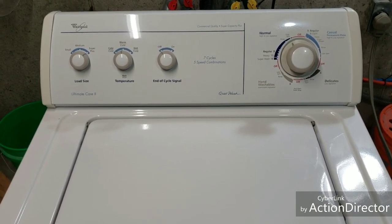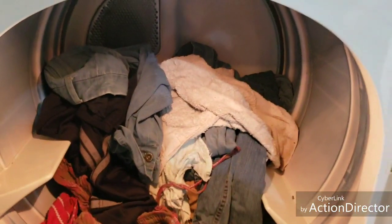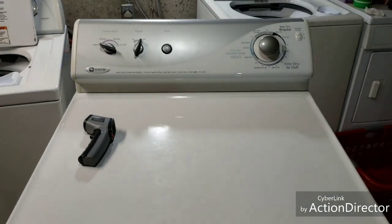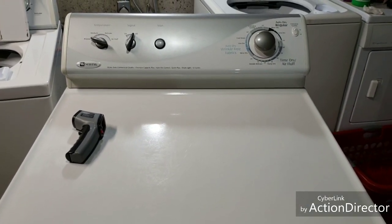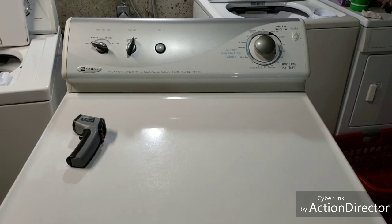I'm going to let that finish up and we'll move those clothes over to the dryer. Now I've got those clothes pulled out and loaded over into the dryer. You can hear it — sounds great, nice smooth operation.